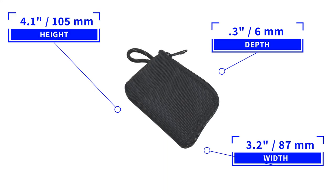It measures 4.1 by 3.2 by 0.3 inches, and it weighs 19 grams, or 0.7 ounces.